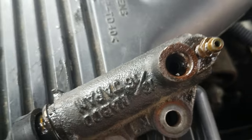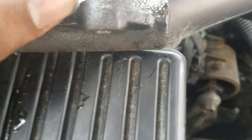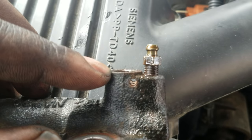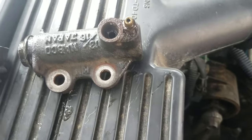Those two big bolts right there are 12 millimeters. The little blade screw, which is right here, that's an 8 millimeter. And then to get the line out, if you can see that little hole right there, there's a little retention pin of some sort. I just took a small drill bit, stuck it in there, and whacked it out.